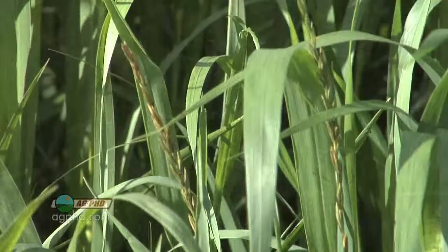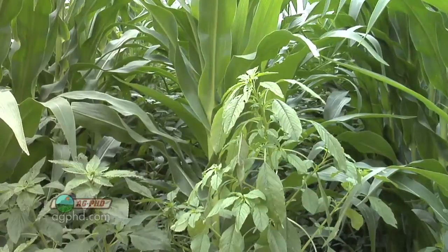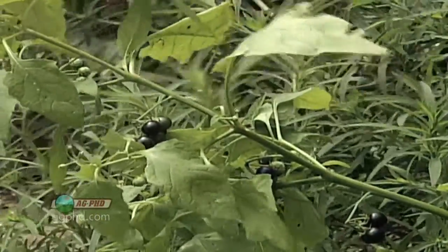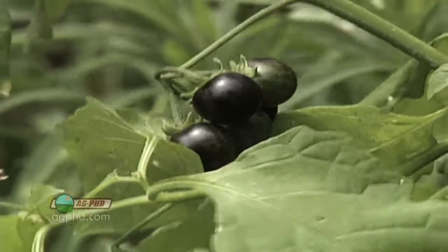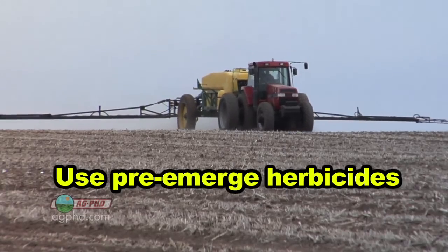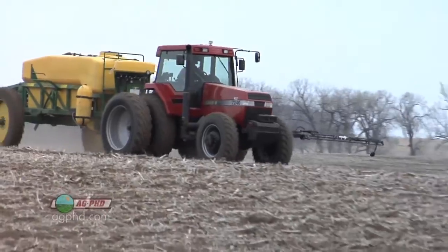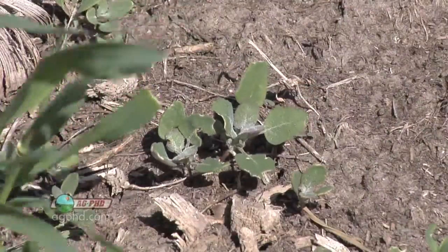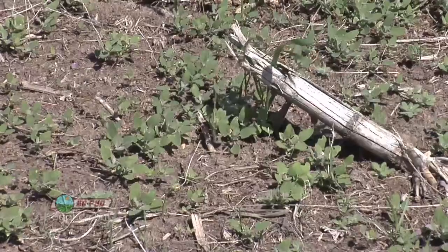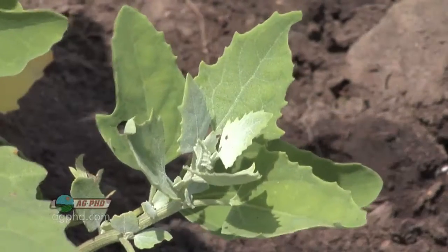Another obvious one is weed control. Whether it's grass weeds or broadleaf weeds, when they're out competing with your crop for sunlight, energy, nutrients, and also moisture — how can you feed the weeds and the plant when you're short on moisture? You need to use pre-emerge herbicides in any crop you're raising, whether it's corn, soybeans, or wheat. Any weeds that come up will pull moisture away from your crop, and in a drought year you absolutely can't stand that. So have great weed control.